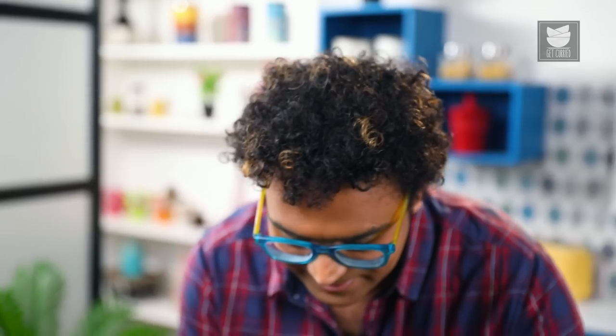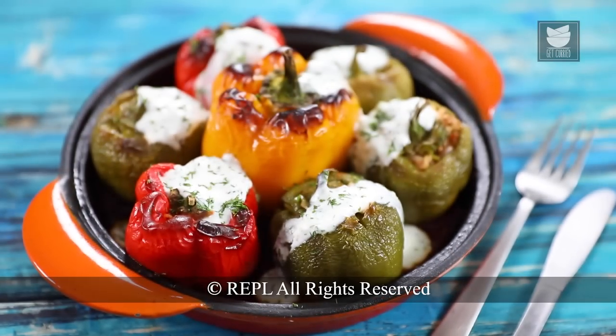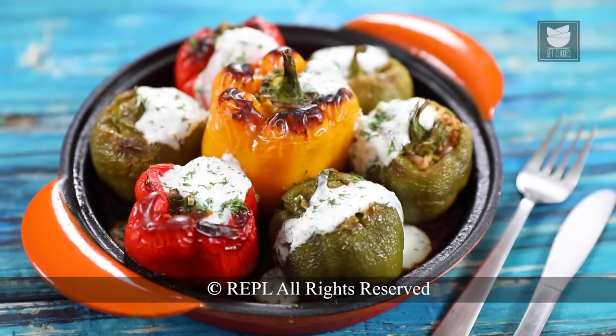Our Afghani Dolmas are done and ready. I hope you are impressed! Bye for now.